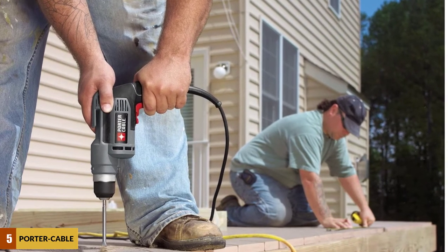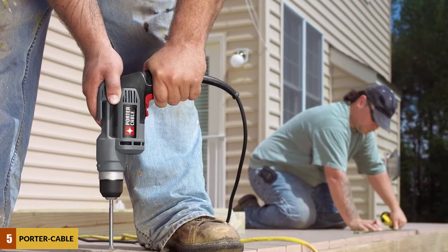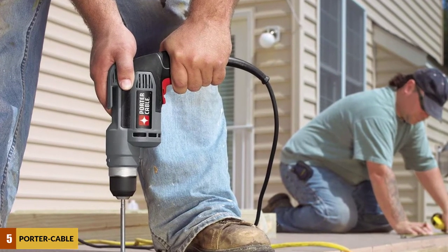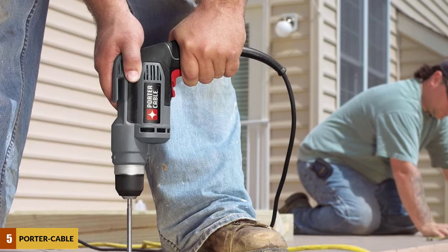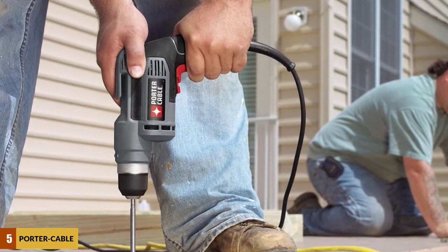This model also comes with a rare lock-on feature. If you're working on a project that requires the trigger to be held on for extended periods, you can reduce the stress on your hands by locking the trigger in place at the desired speed. This isn't a feature that most people will need, but it brings a lot of value for those who do. Overall, this is a good drill, and its low price makes it a great deal that most people should at least consider.